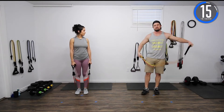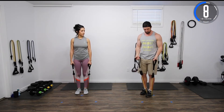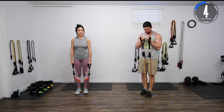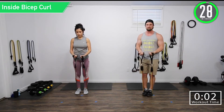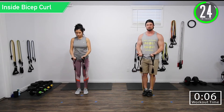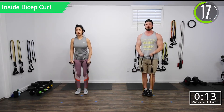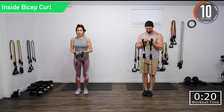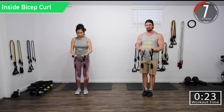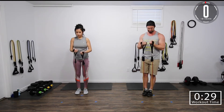We've got about 20 seconds remaining until we begin. Our first exercise is going to be inside bicep curl, followed by tricep kickbacks. For the inside bicep curl, we're going to step on the band and then keep our hands inside and curl it up. Focus on squeezing those biceps. You don't want a whole lot of shoulder movement right here — good range of motion. Five seconds, let's go.